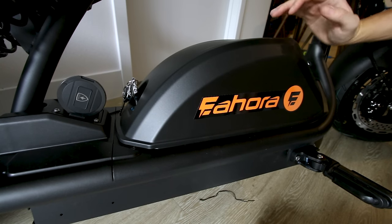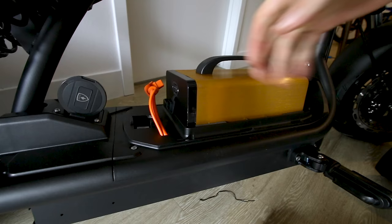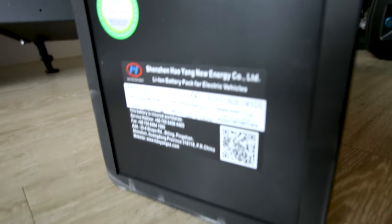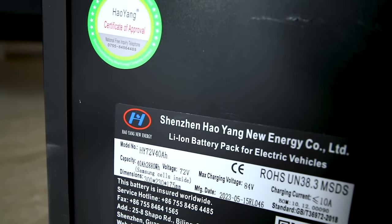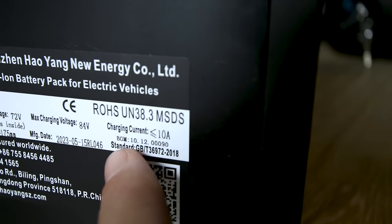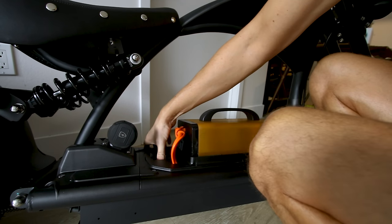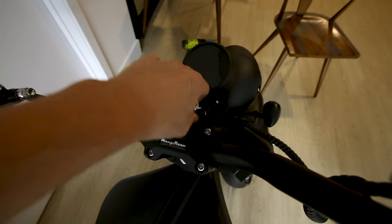I figured it out — the battery breaker switch wasn't on. The breaker is 100 amps. Taking a look at the battery — here are all the specs listed: 72 volt, 40 amp hour, Samsung cells inside. That's a good sign. Charging current less than 10 amps, but they give us a 13 amp charger. It fits in very snugly. Now flip the breaker on — we should be in business.